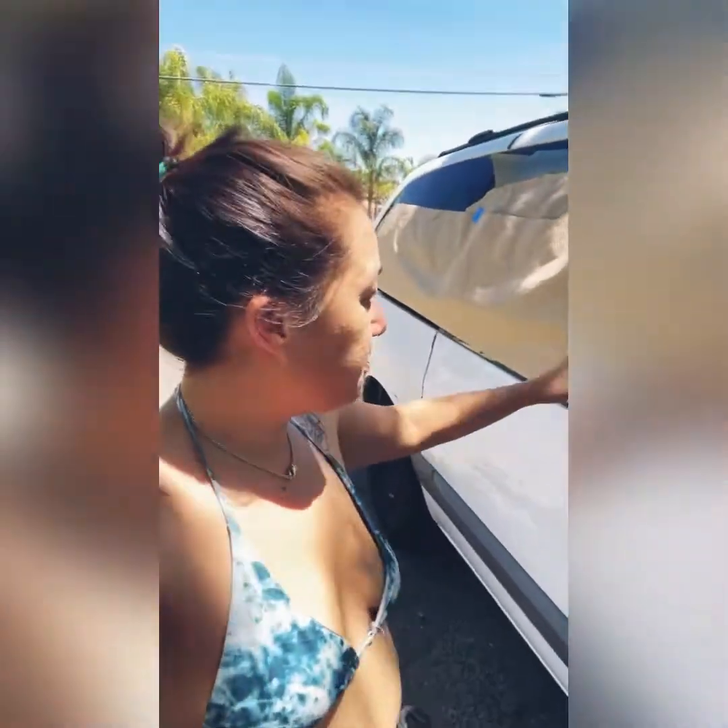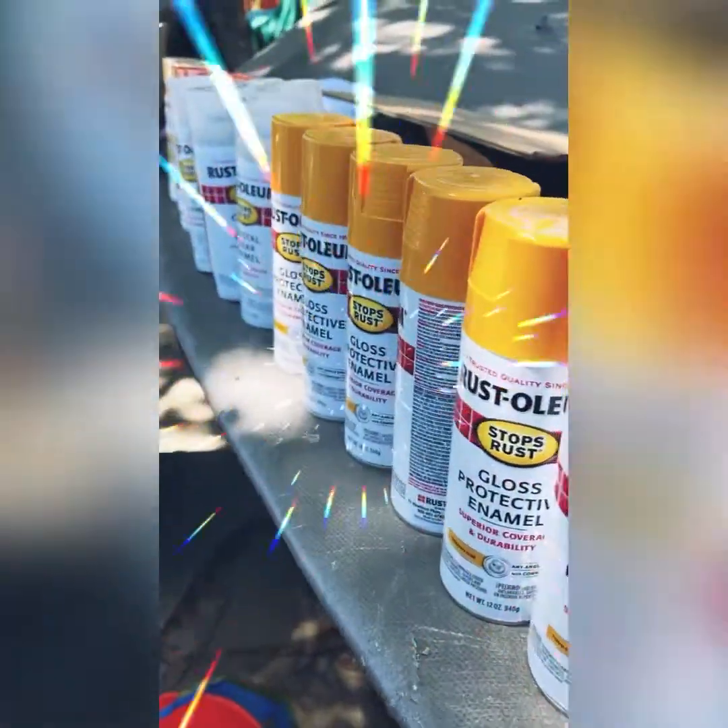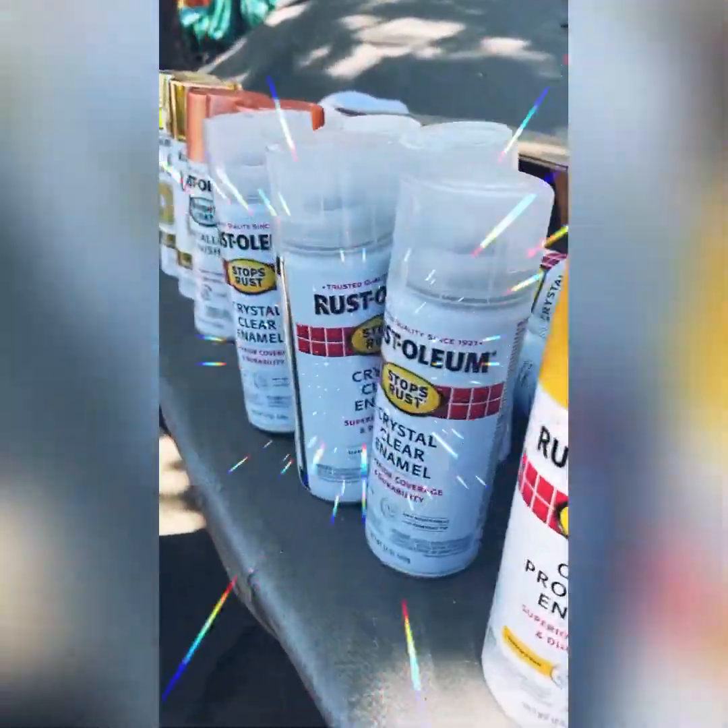Hello lovely people, I'm sorry my hair is all messy, but I am here to finally paint the car. I'm doing the covering right now and then we're gonna do the things. This is for later, but yeah, look — got all the paints.